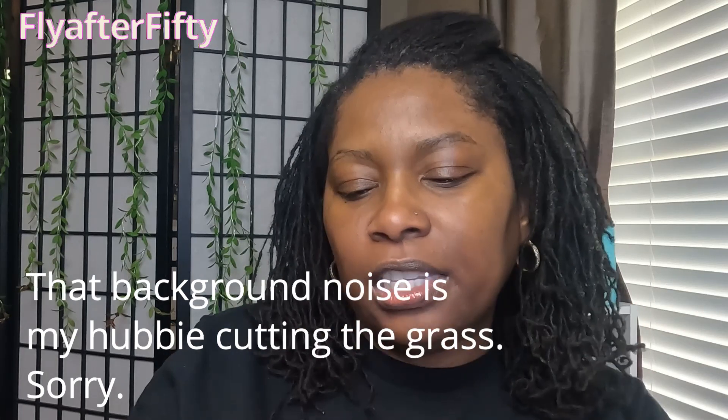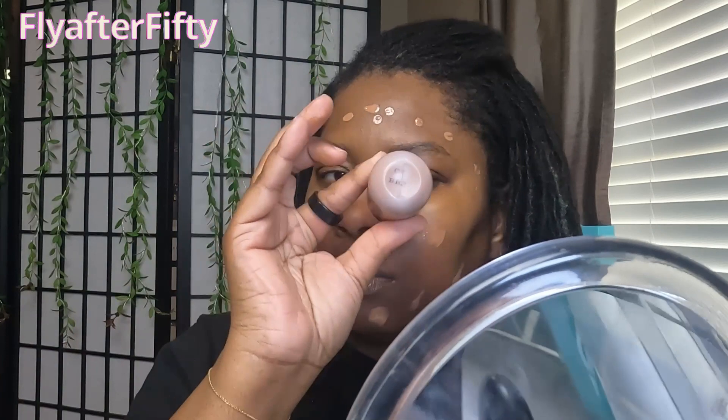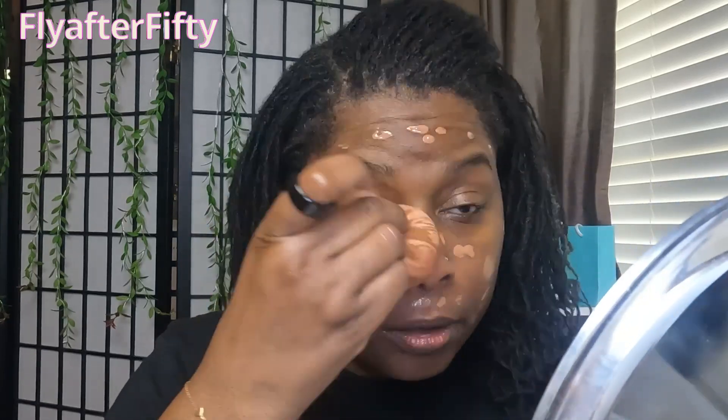I'm going to use a sponge for all the products today. Now we're going in with the Face and Body Radiant Sheer Foundation — it is liquidy, so I'll apply it directly to my face. The MAC Studio Fix Face and Body Radiant Sheer Foundation is an ultra-light waterproof foundation that provides a sheer buildable veil of coverage with a natural radiant glow.